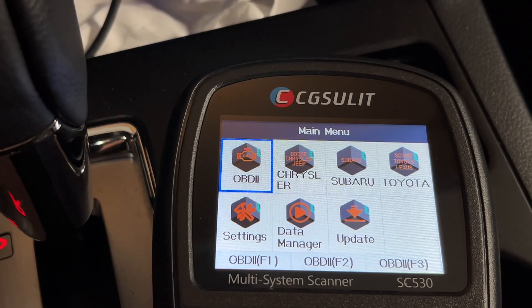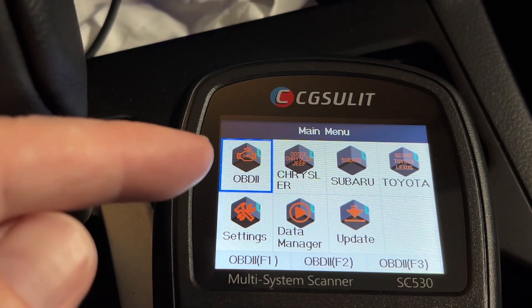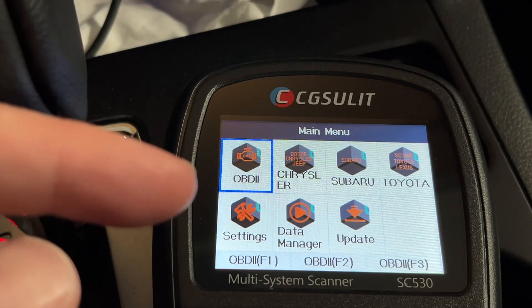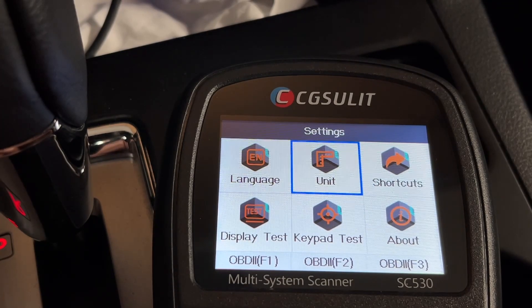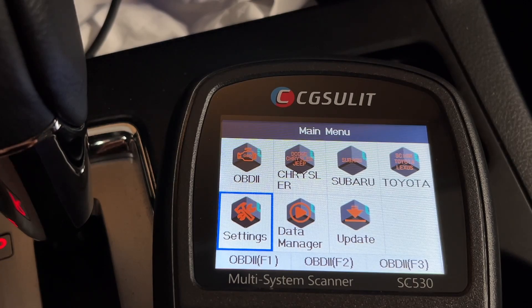This has booted up and we have different options. The first is OBD2 — this will work with any car that has OBD2 and you can run a scan on it and look for codes. Then we have some different makes: Chrysler, Subaru, Toyota. These are special functions you can do for these brands. They typically come with one and then you can go online and purchase other makes. Below that we have Settings. This is not a touch screen — you'll want to use the keypad. I'll go to Units and change this from metric to imperial.